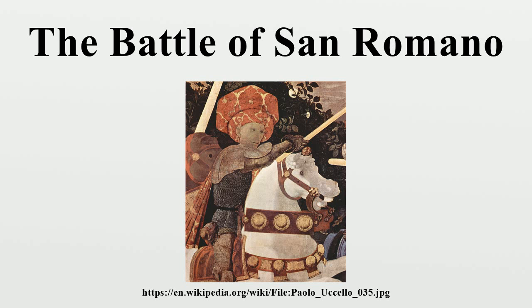The panels were a subject in the BBC series The Private Life of a Masterpiece, 2005.